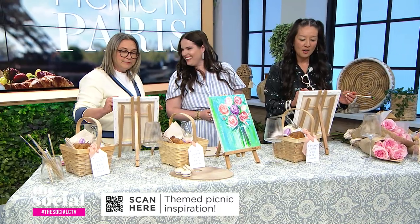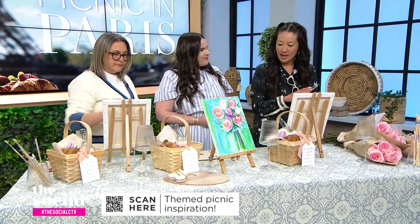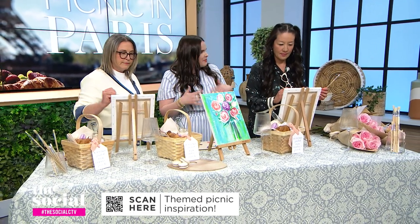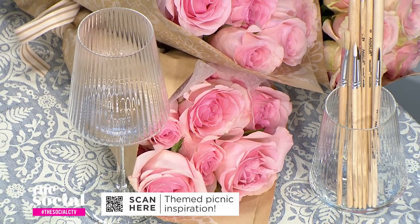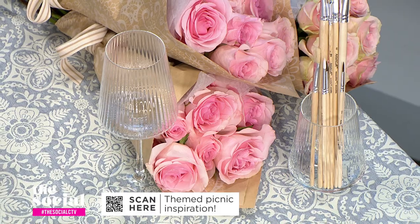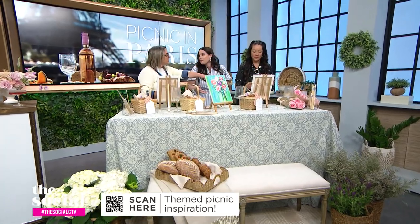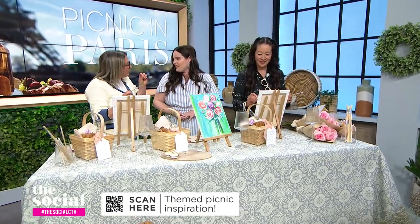For florals, when I think of Paris, I think floral markets — big baskets and that sort of thing. But I also love doing wrapped flowers. Grab your favorite florist's wrapped bouquets, wrap them in craft paper, and throw them right on the table. They're also take-homes for your guests. It's such a simple thing to do, but it really elevates the whole setup.